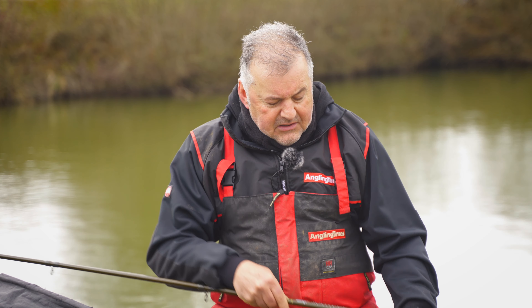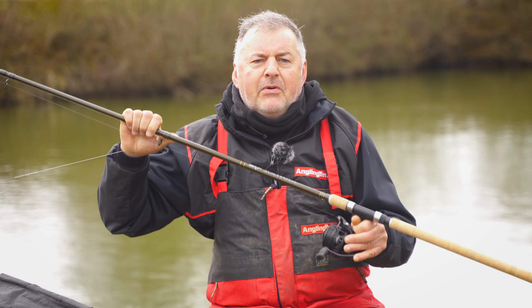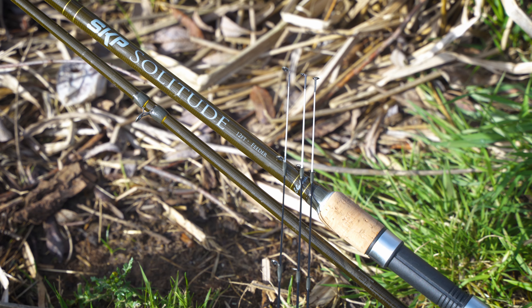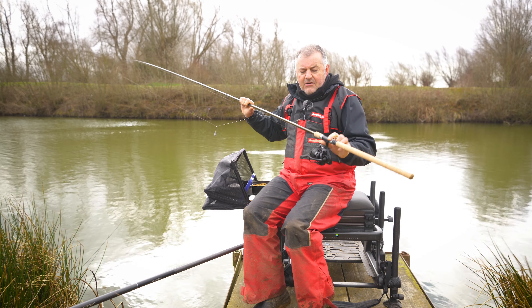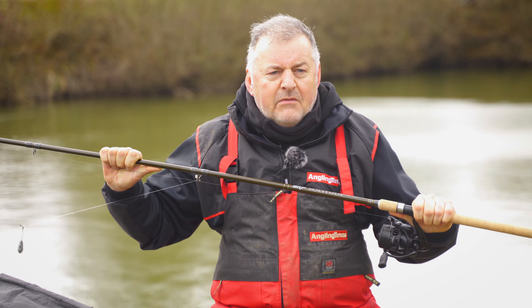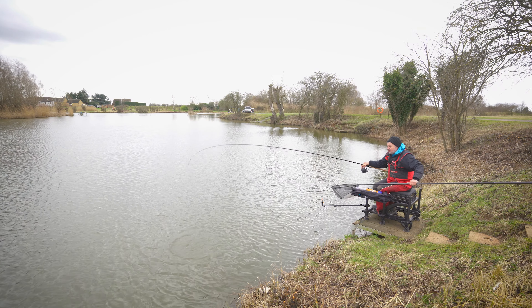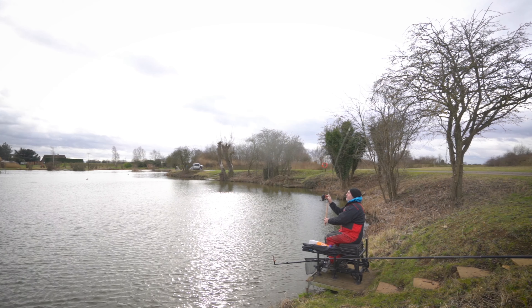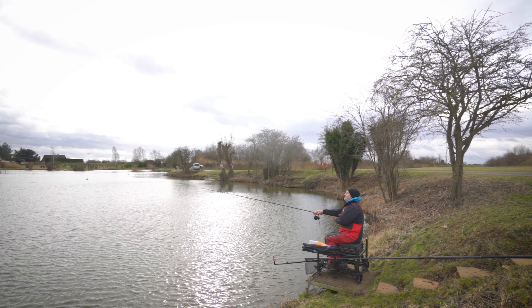So with that in mind, this is Shakespeare's SKP Solitude — basically the 12-foot feeder version. As an all-rounder, it comes as close to being a jack of all trades as I've seen for a long time. This isn't the first time it's been to the bank. Last week we went to Beastie Lake where we used it with bread tactics, fished right across the lake at some distance, and caught a big carp and a few F1s.